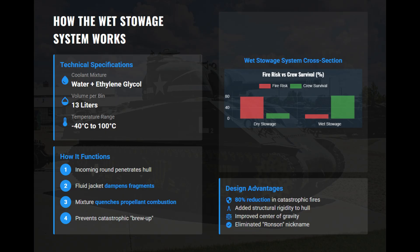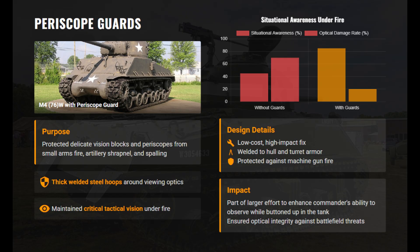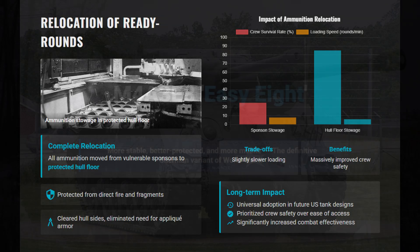The tall split-ring commander hatch was replaced by a flatter armored cupola with five vision blocks for full 360-degree protected visibility. This reduced the tank's silhouette and let commanders stay buttoned up safely, cutting exposure and fatigue. Steel hoops were added around periscopes to protect them from bullets and shrapnel, keeping optics functional in combat. All ammunition was moved to the hull floor, sacrificing loading speed for crew safety — an innovation that became the standard layout for subsequent late-war American tanks.